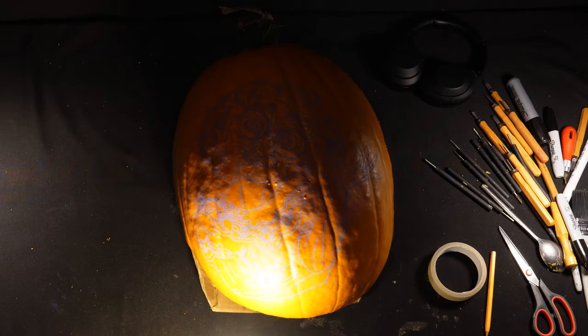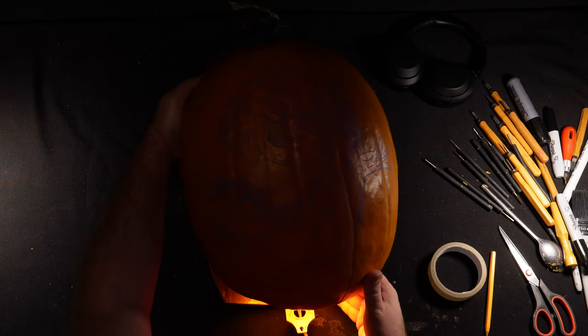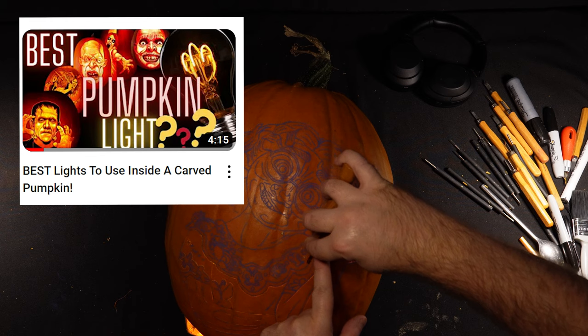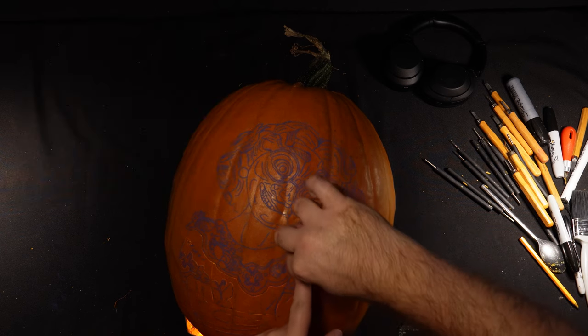Next I'm going to put a light in my pumpkin and carve with the light already inside so I can see how bright the areas are as I'm carving. There's a video on my channel looking at the various lights I use, which I'll also link down below.